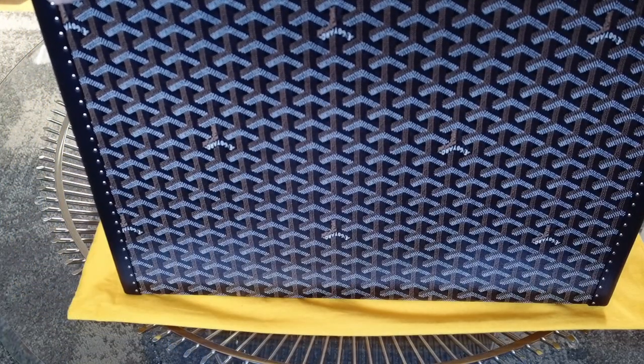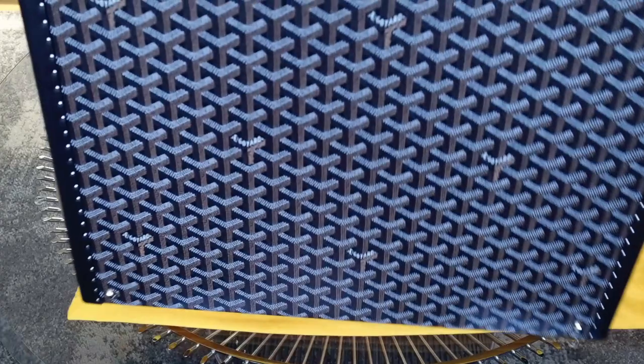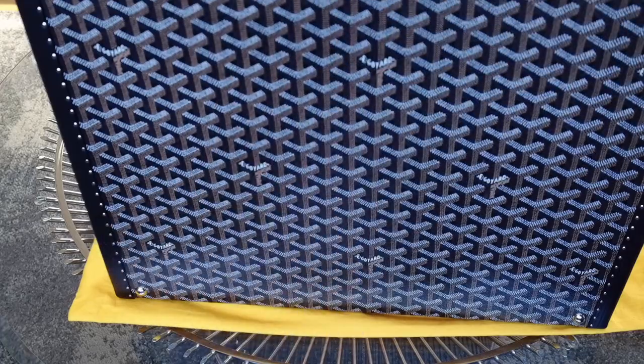This is the front of the briefcase, and you can tell because there are no feet on it. And then here's the back — you can see the metal feet, because this is how you would lay it down.